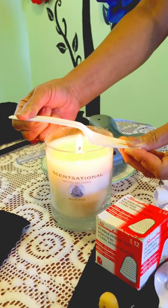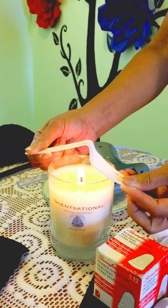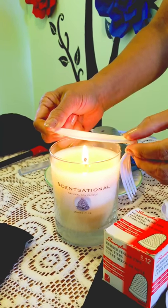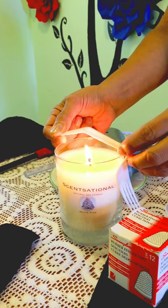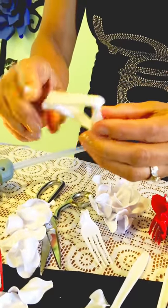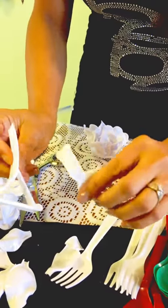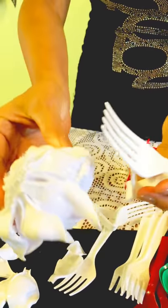You can use a fork or a spoon for the base. You don't cut off the handle for this one — instead you melt it and bend it into a triangle shape in the middle. The napkin is going to go through that triangle, so that's the part that holds the napkin. Then you just attach it to the bottom of the flower — that's the final step.